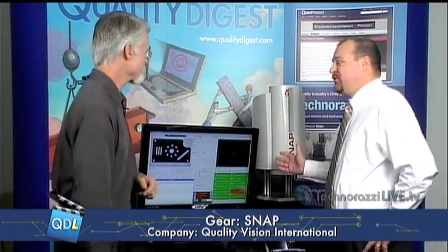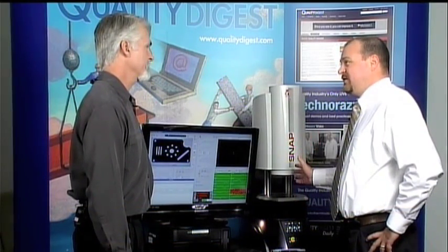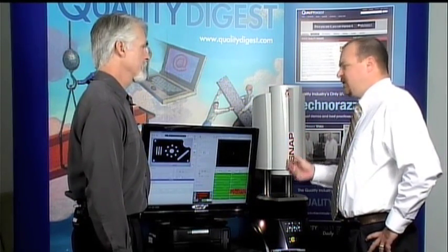We're in our new setting here, Studio B, which is 2,000 centimeters — do the math — from Studio A. With me today is Chuck Marks, regional manager for Optical Gauging Products, OGP. He's here to show us a fairly new product called the SNAP. I want to call it a vision system, but he calls it a digital measuring machine — which is pretty close, using a lot of the same technologies.